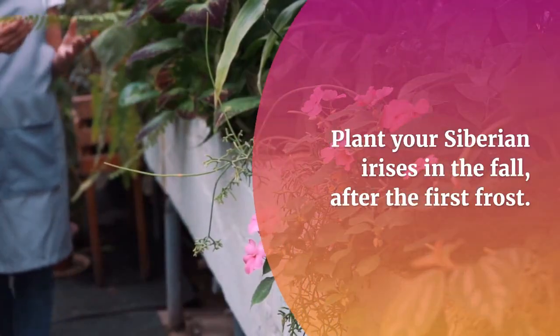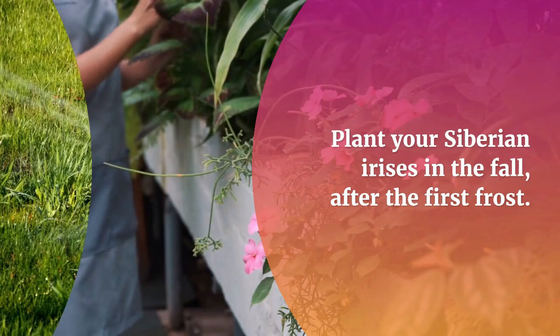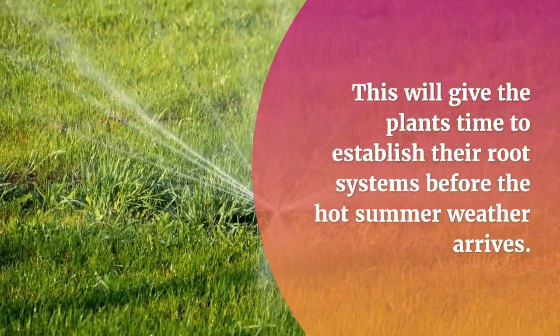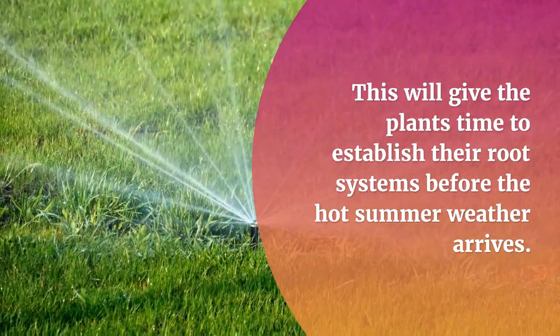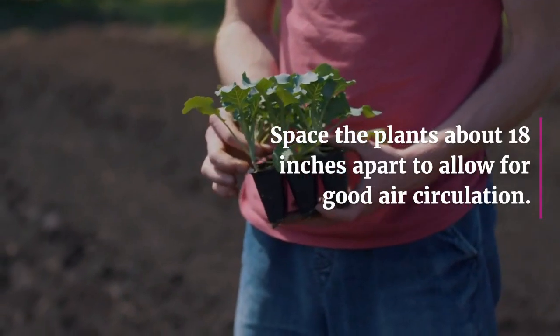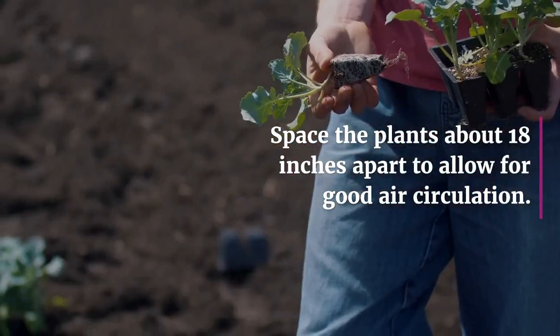Plant your Siberian irises in the fall, after the first frost. This will give the plants time to establish their root systems before the hot summer weather arrives. Space the plants about 18 inches apart to allow for good air circulation.